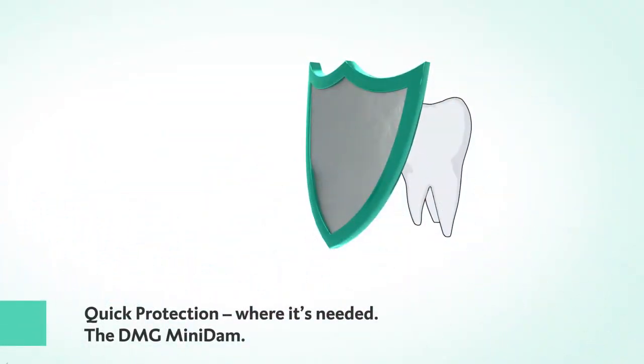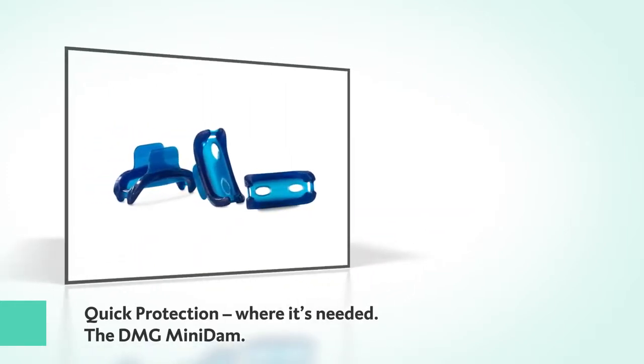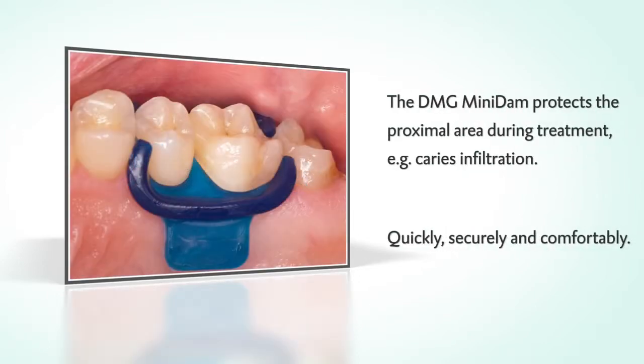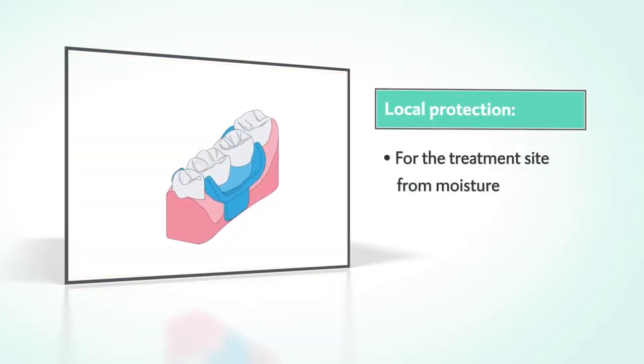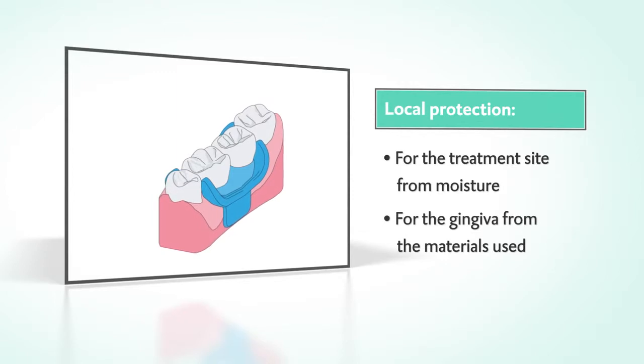Quick protection where it's needed. Have a look at the Mini Dam's key features. The Mini Dam protects the proximal area and keeps it dry during treatment, such as caries infiltration — quickly, securely, and comfortably.